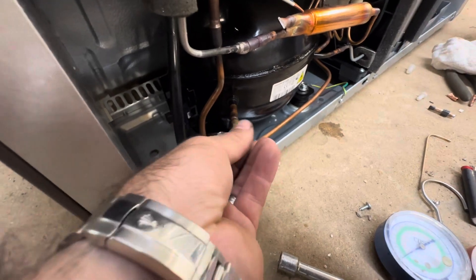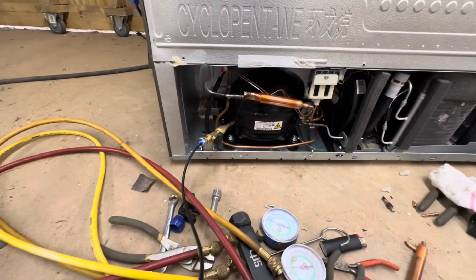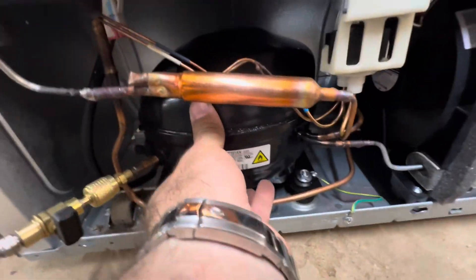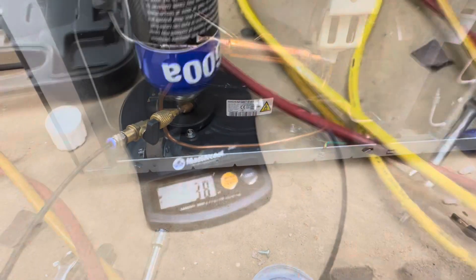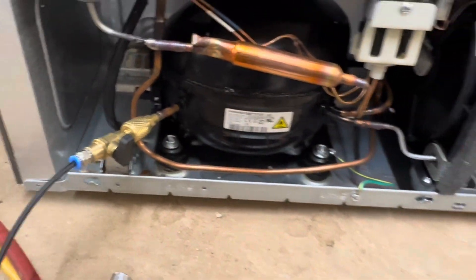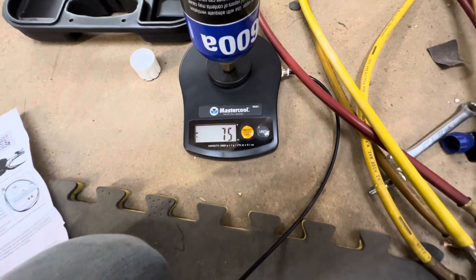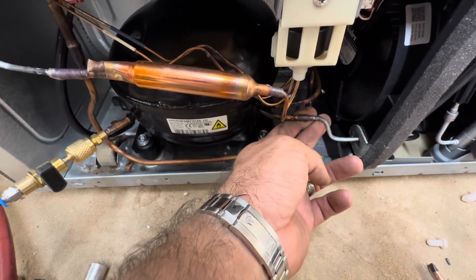Put my core in. Suck it on down. These things sound funny when they first start. She's kicking. She takes 78 grams. Almost there — 75 grams. She is pumping good, moving heat.